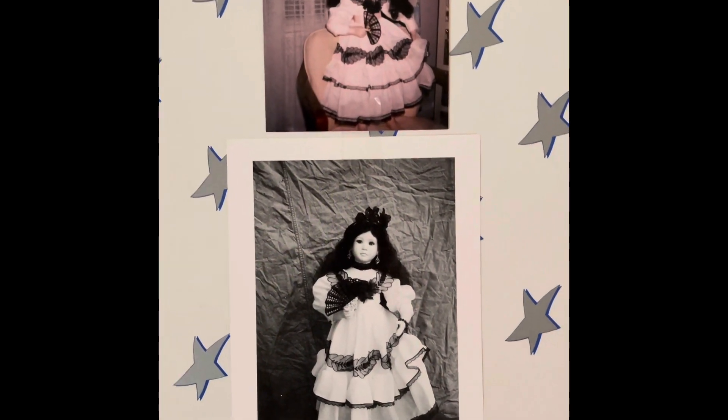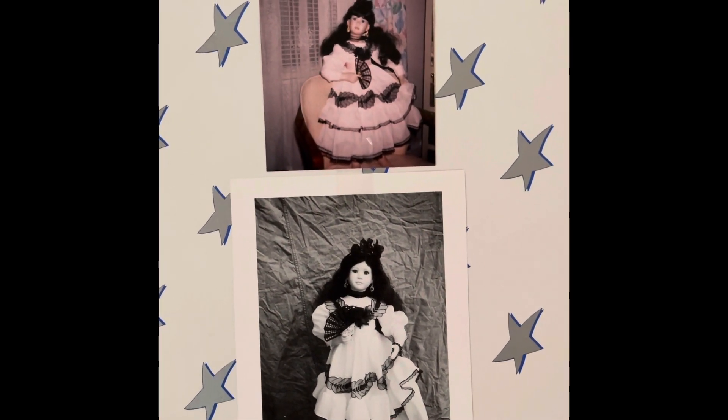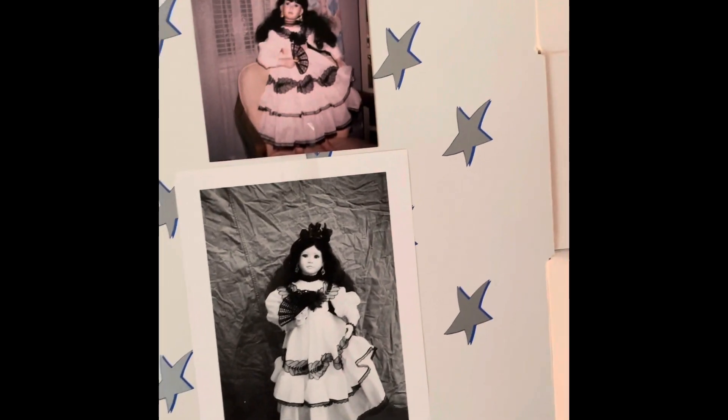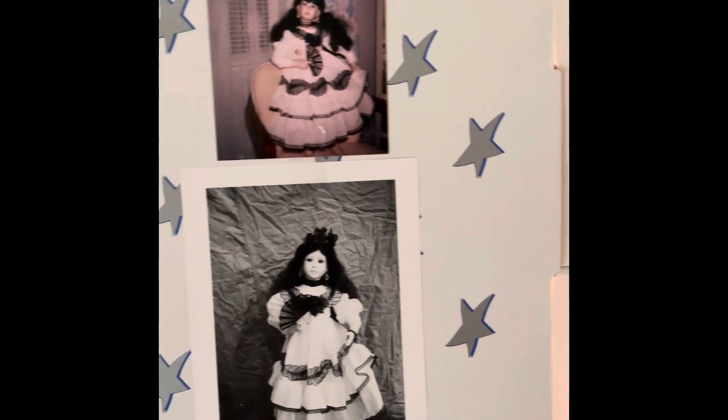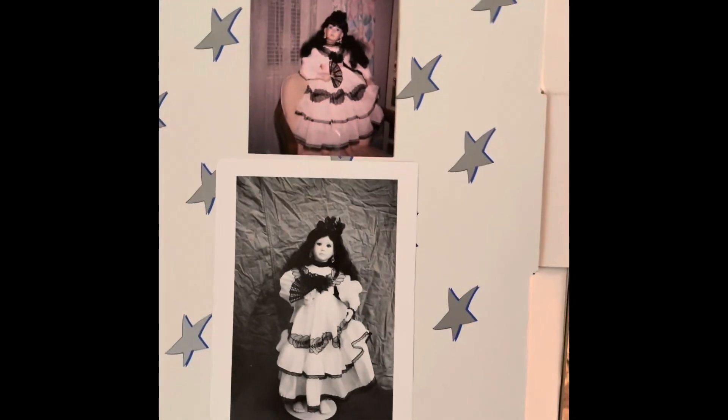We are about to unbox my Rosalinda doll, the 25-inch doll created by Fred and Darlene McNeil, which is distributed by Premier Artist Collections. Let's go unbox this.